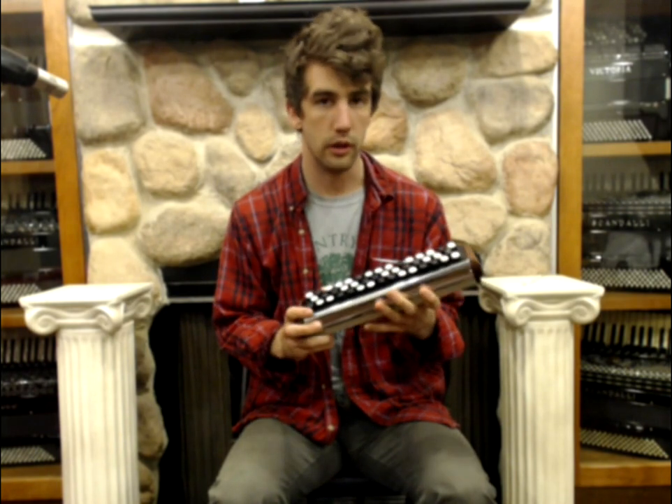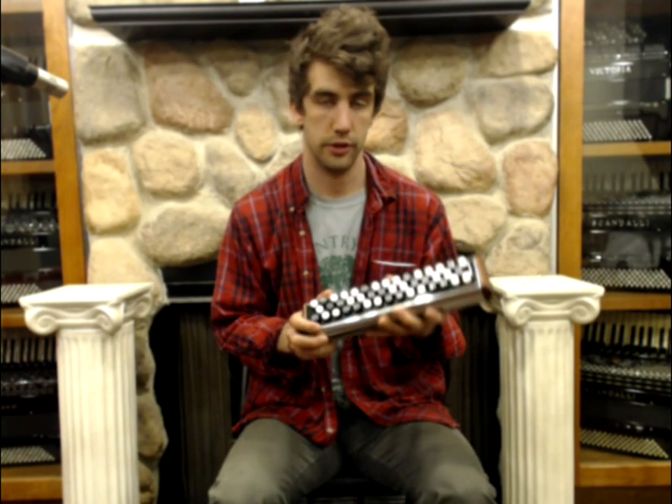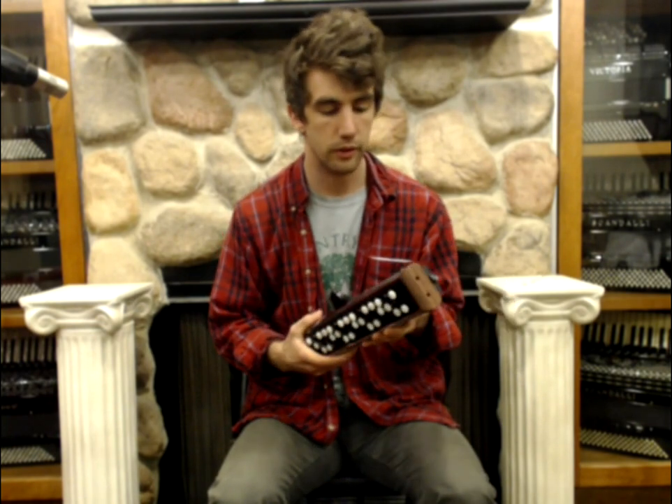This is also a unisonoric instrument, so there's only one sound that's on the push, and there's no sound on the draw like a diatonic accordion.